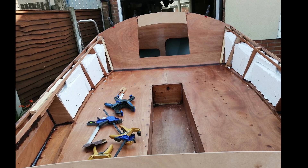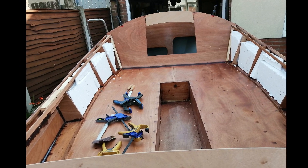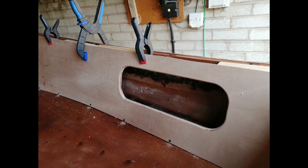Before fitting the seat backs I put some more polystyrene and foam to provide extra flotation. Next it was time for the seat backs to go in — these have snazzy cutouts for storage.